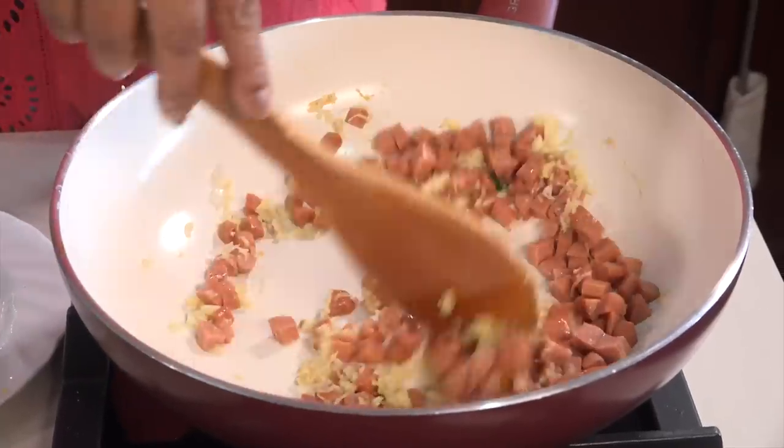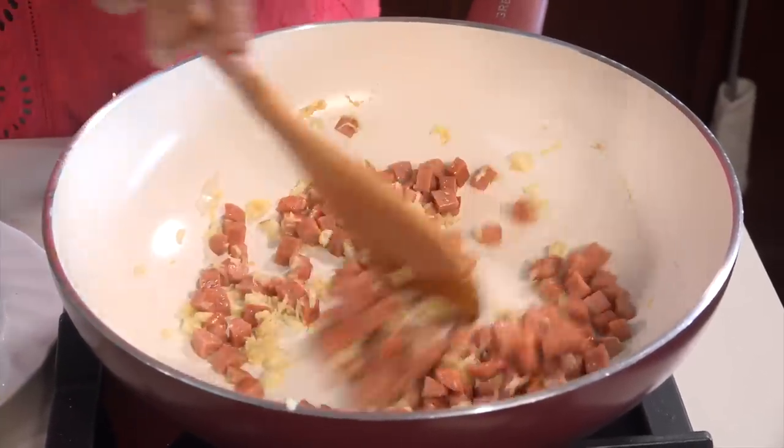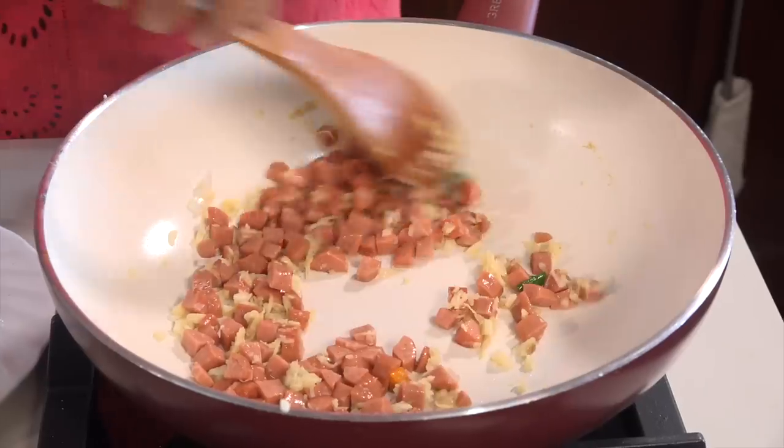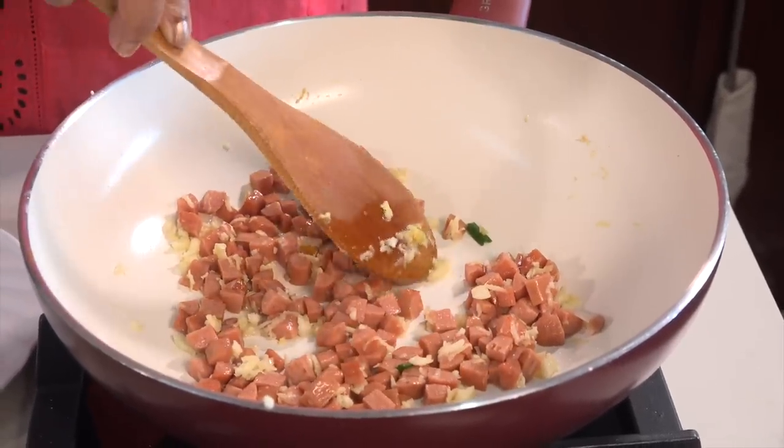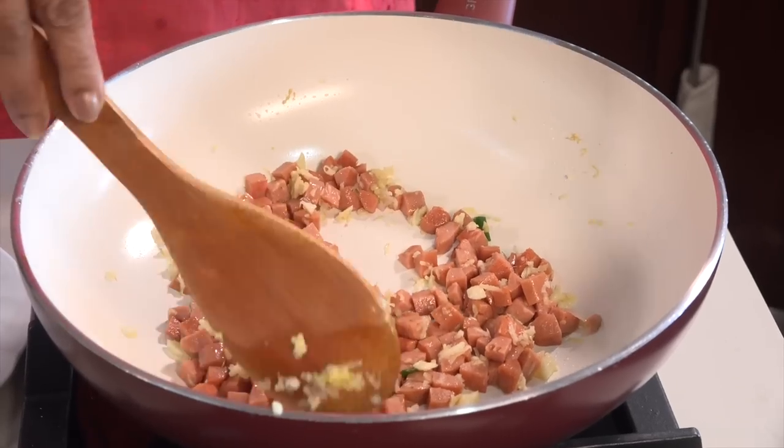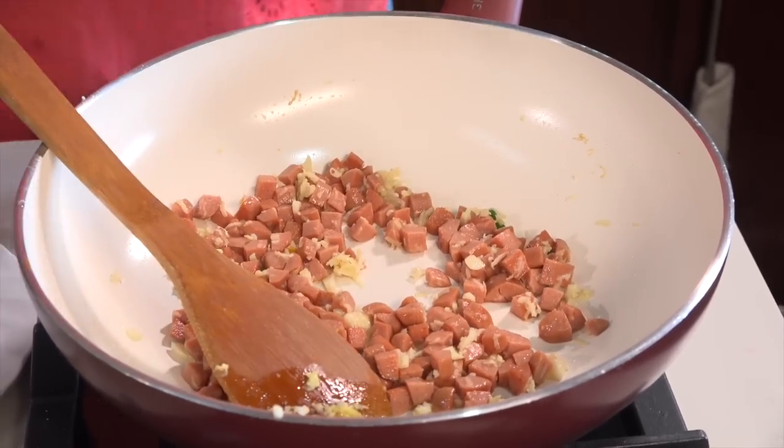Put some on top and turn it upside down. Add sausage. Pre-cooked sausage is not used to cook.